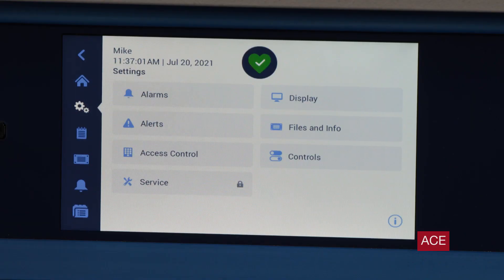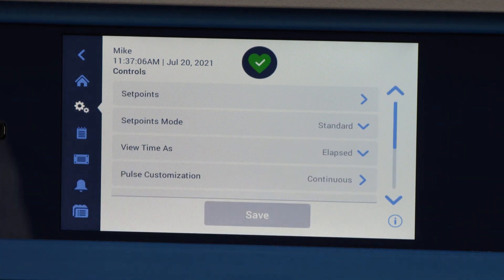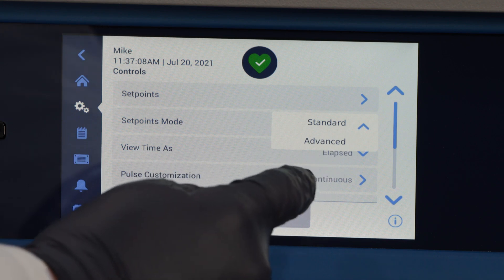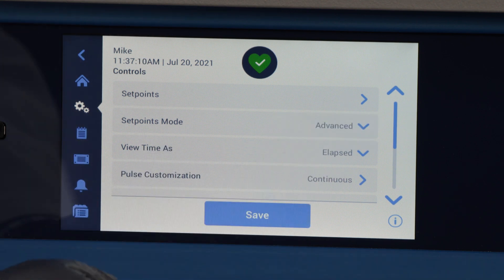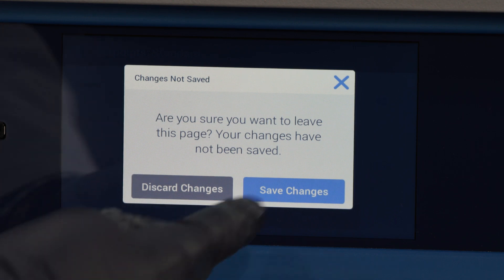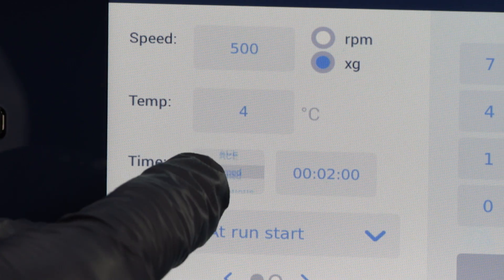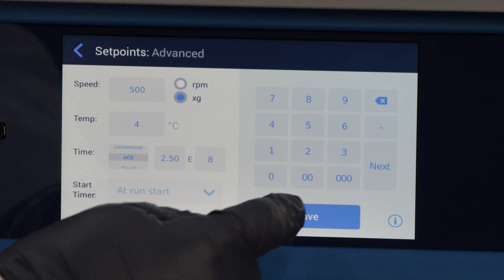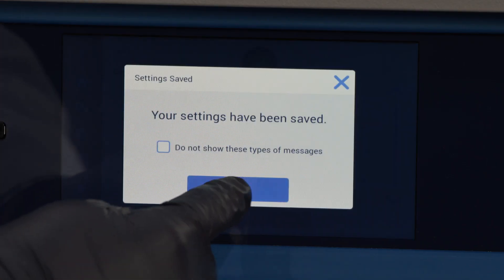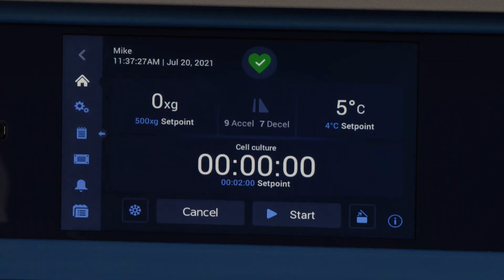The ACE feature is an integrator function that calculates the effect of speed in relation to time and adjusts runtime to account for differences in acceleration. This mathematical model helps you to transfer applications and their parameter settings between centrifuges and sample loads. For example, when you transfer an application to a new centrifuge, ACE ensures that the application runs in the same way and yields the same results as on a legacy centrifuge.